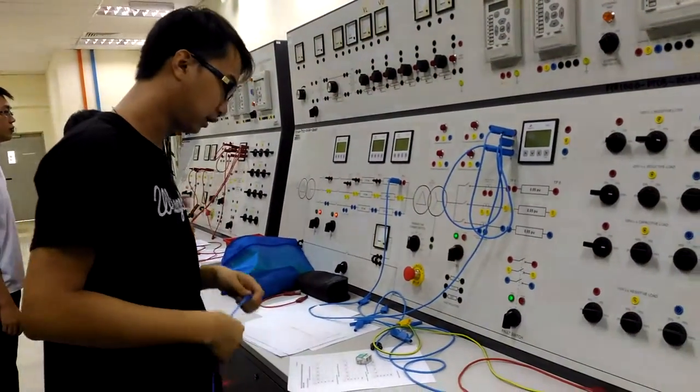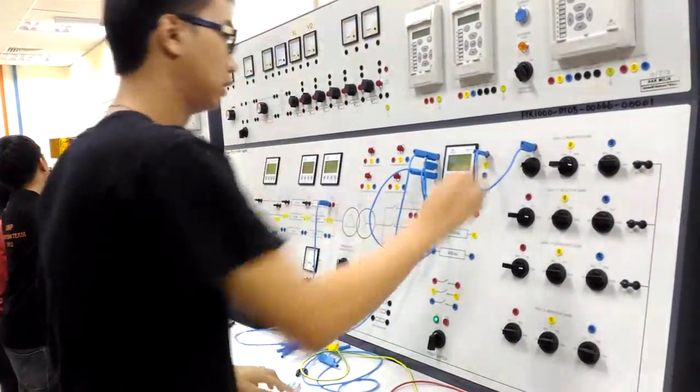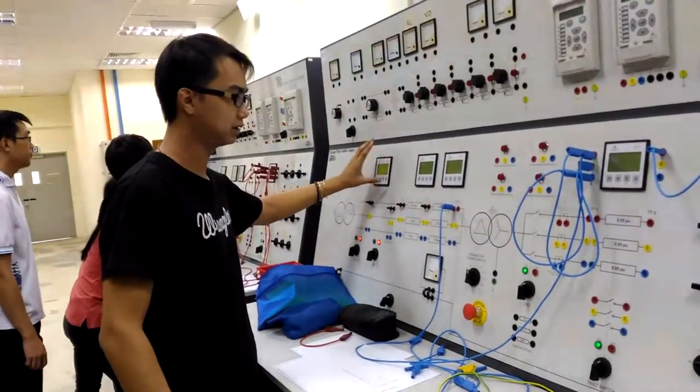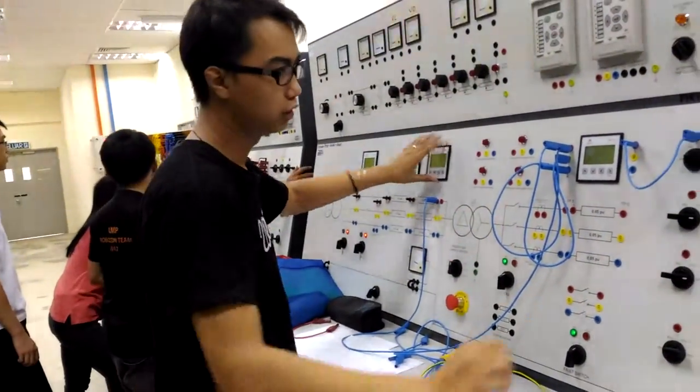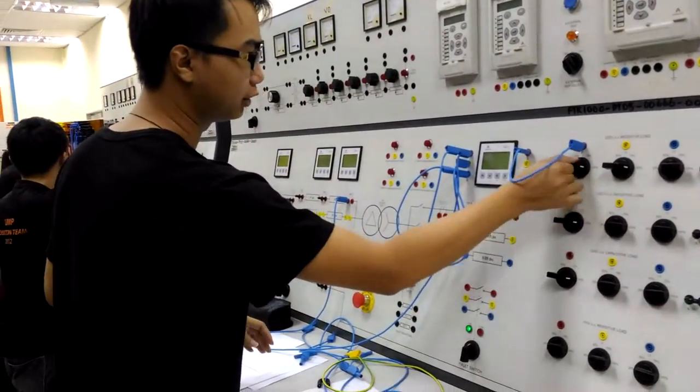For the first part, we will connect here to the resistive load and take the reading. This is the supply voltage and this is the load voltage, from 25% to 50%, 75%, and 100%.